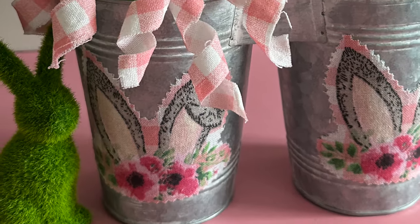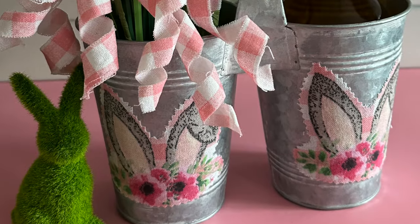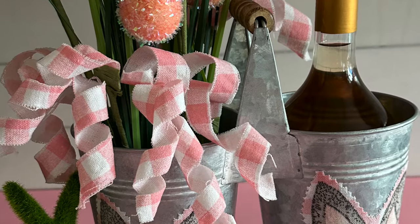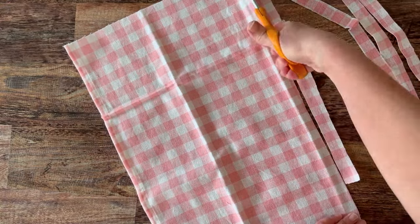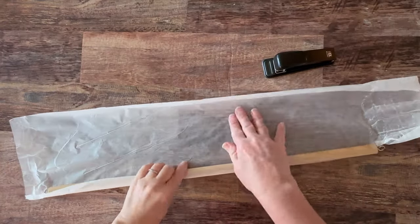Now let's do some of those corker curls. For the curls, I'm just using the rest of the dish towel and cutting it into strips. You could be really precise here but you can see I was just doing a quick cut.